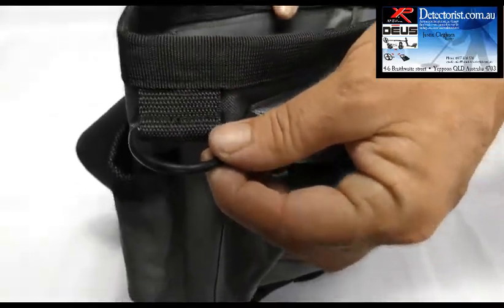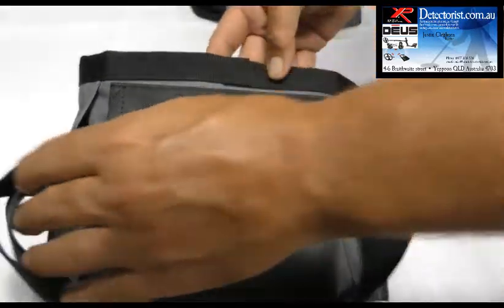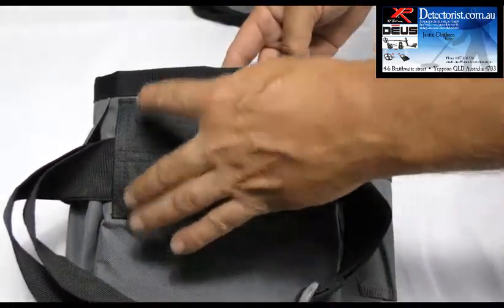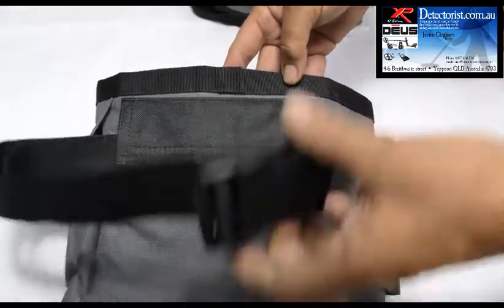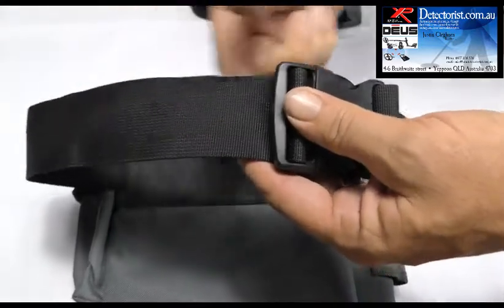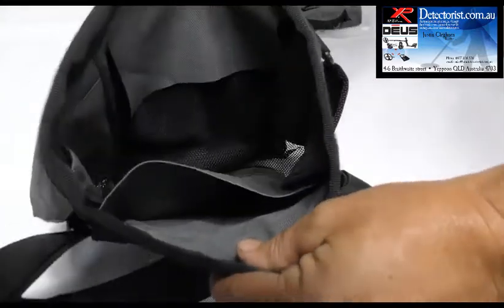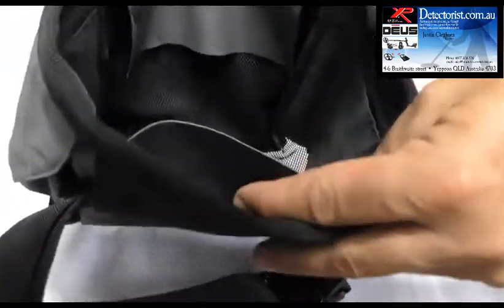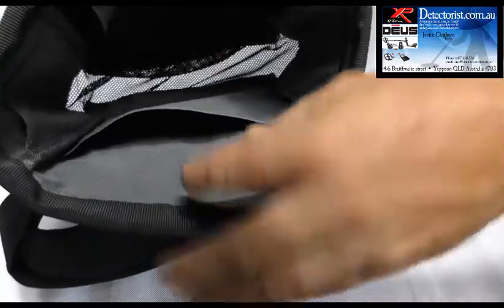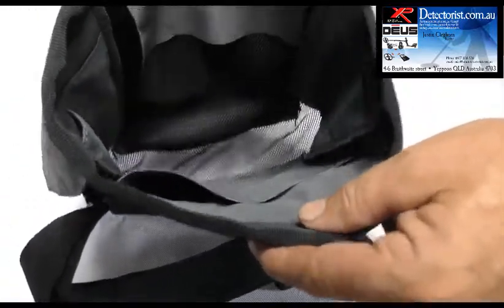There's a pinpointer lanyard holder just here. Over to the back, these have been reinforced — this is an all new design. The corners have been reinforced, and there's a huge, thick, wide belt that you can also hang your other gear off. On the inside, there are lots of internal pockets. It does come with a mesh base, so as you can see, you can see straight through it — that lets all the dirt and sand and everything through.